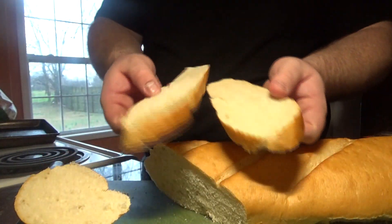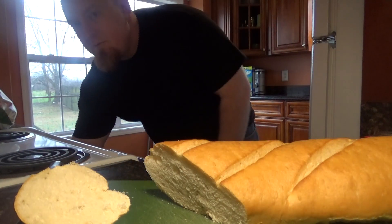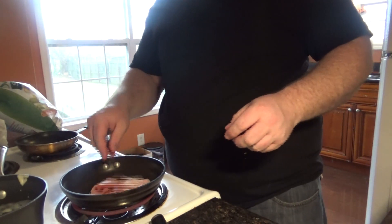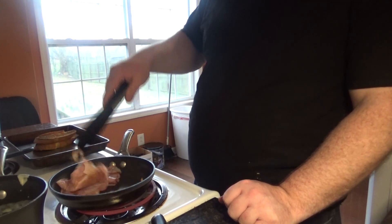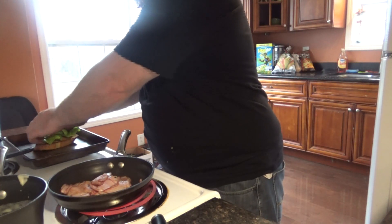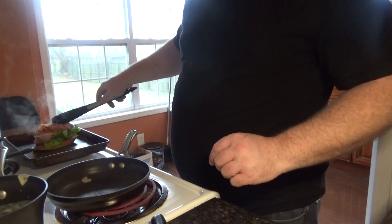Now slicing two slices of bread from my French loaf here and onto a sheet tray. It's going to go into my oven which is set for broil. Then I'm going to take my Black Forest ham — I had my local store slice it as thin as humanly possible — and we're going to let that sauté a little bit. Take a couple pieces of bibb lettuce and put that on your toasted bread. Your sliced sautéed ham will go on that as well.